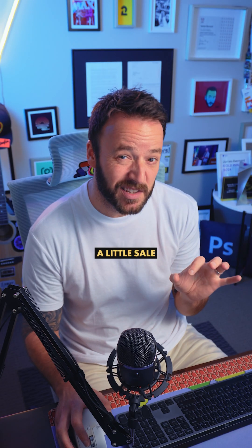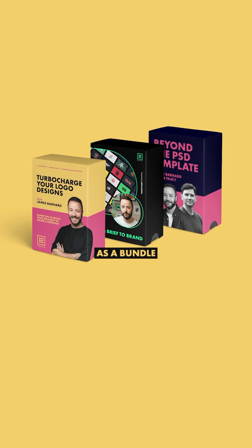Oh by the way, if you like that, I'm running a little sale right now — you can get all three of my logo design trainings as a bundle. Just hit the link in my bio.